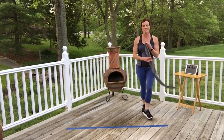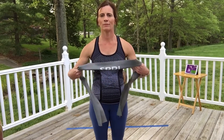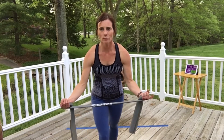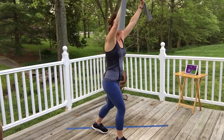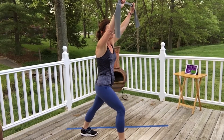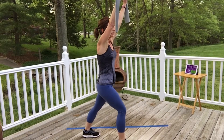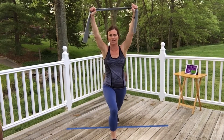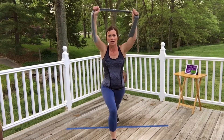Last exercise is a lat pull. You don't have to wrap the band, but I do for more control. You'll be a little wider than shoulder-width apart — kind of a Y shape. Raise it up overhead so the band is slightly in front of your forehead, because if it's right over your head you'll knock yourself when you pull down. Pull down with a straight arm on the right, then straight arm on the left. Really think about squeezing your lat when you do this.